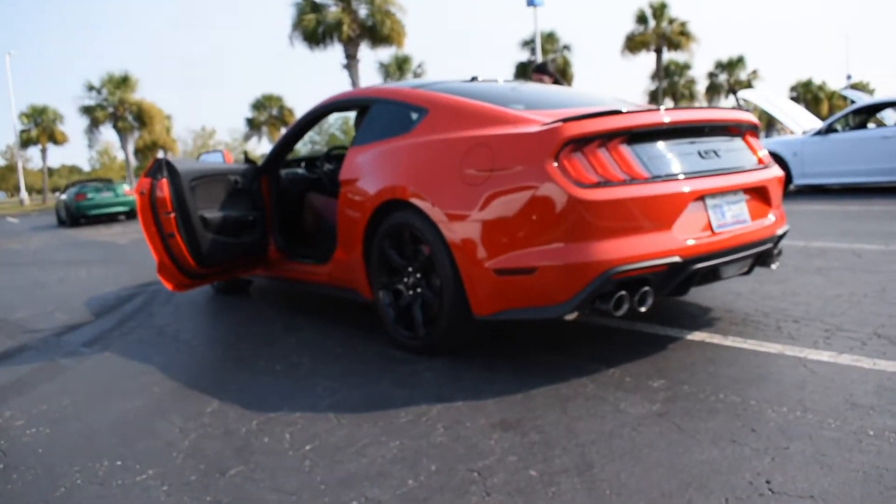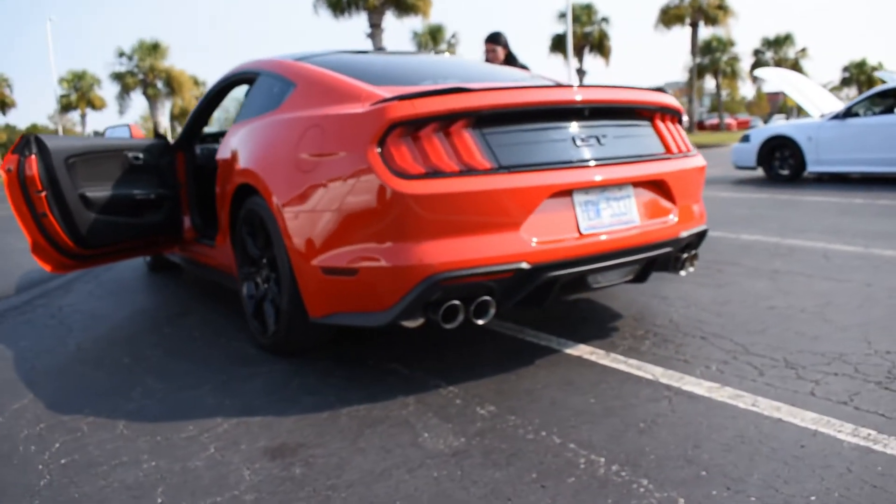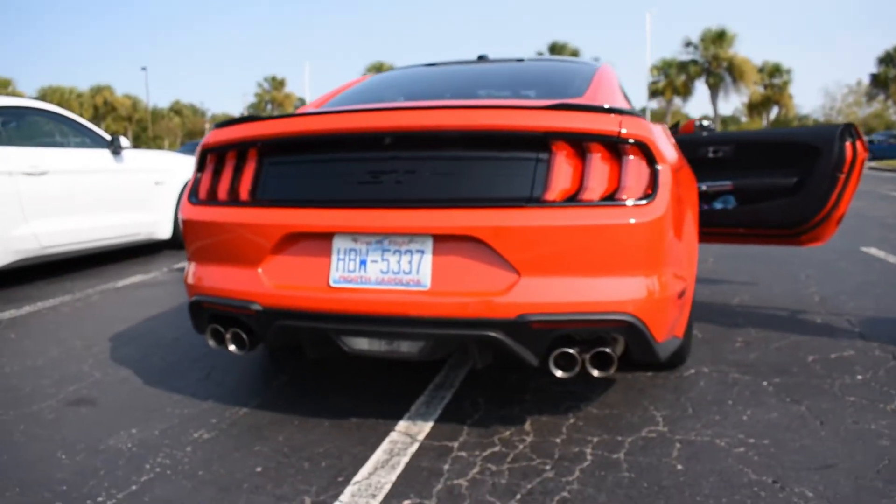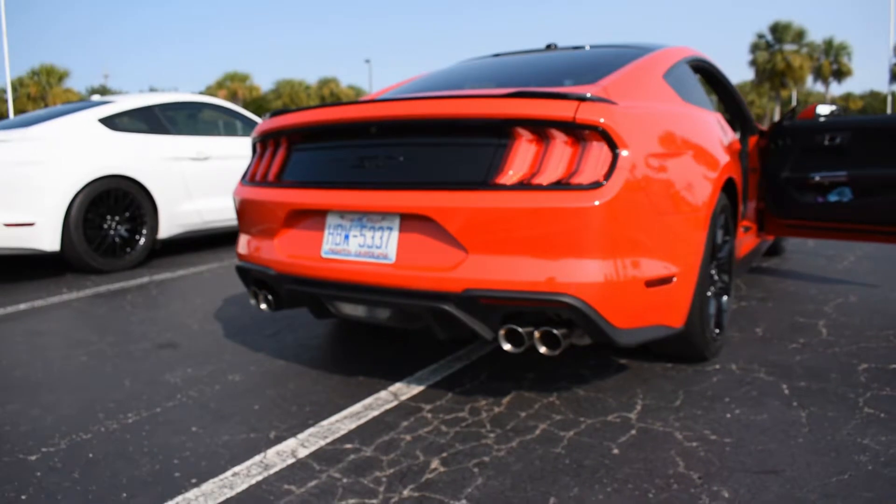It has a little bit more of that deeper tone. So if you're in the market for a deep tone exhaust, this is what you want to go for.